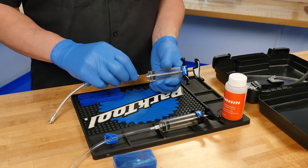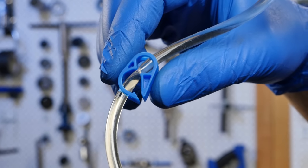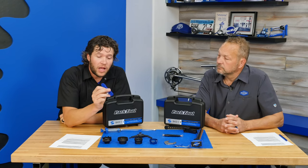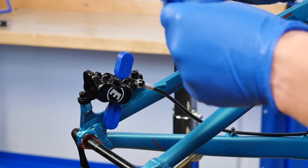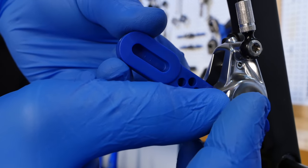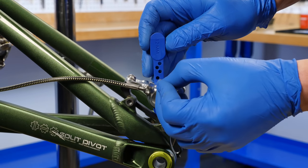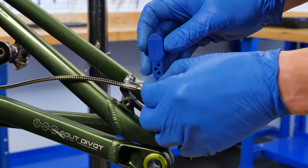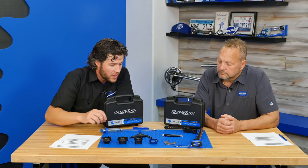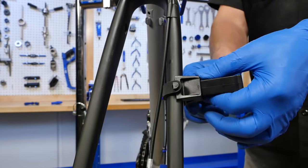Our bleed kits come with a very high-quality syringe, high-quality hose, and a locking clip to keep fluid from coming out of the hose. The bleed blocks have a 12-millimeter side for brakes with a 12-millimeter slot and a 10-millimeter side that fits most brakes. There are holes for fitting multiple different kinds of brakes depending on how the clip retention works, and slots needed for certain brakes as well — very universal.